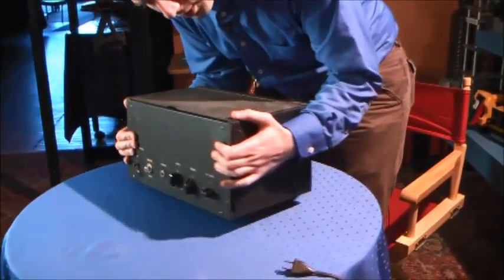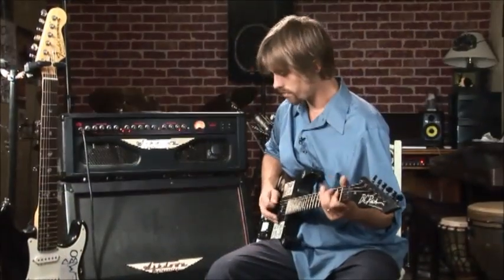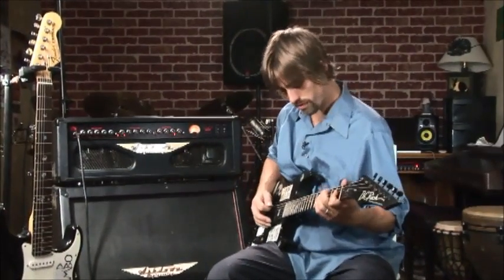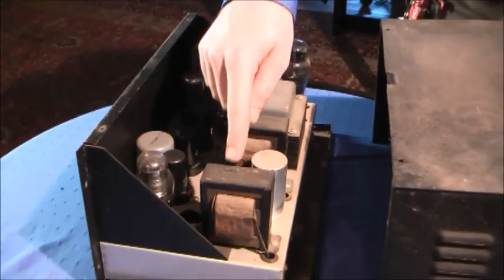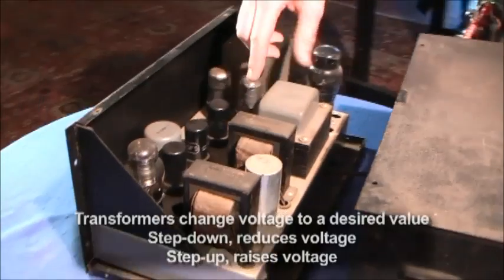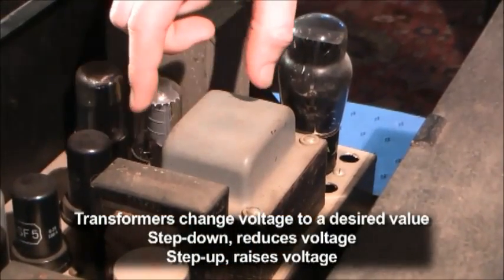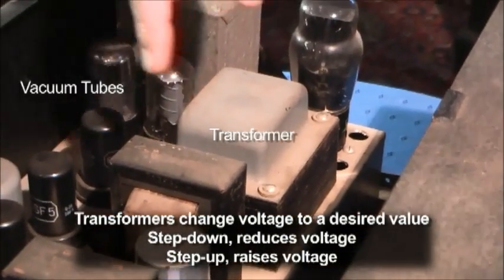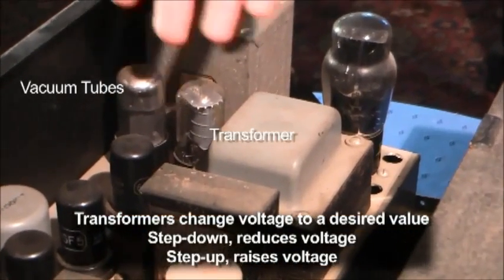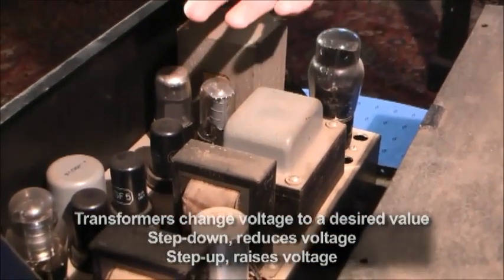What we have here is an old tube amplifier. Guitar amplifiers still rely on the same technology as this. This device uses quite a lot of iron in it — you can see there are actually three transformers. The biggest one is the power transformer, which takes the 120-volt mains current and steps it down for all of the filaments which heat up the tubes, and also steps up the voltage to a couple hundred volts to drive the actual amplifying circuitry.